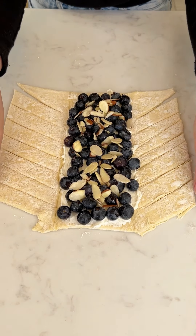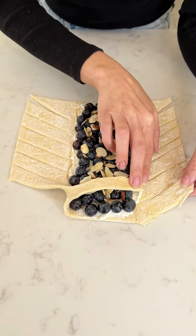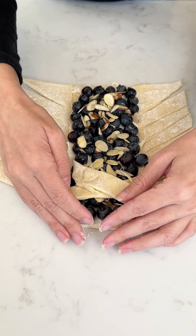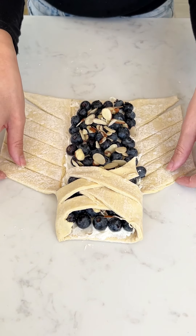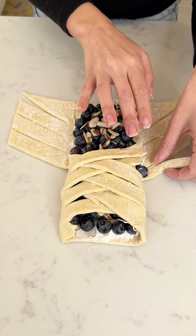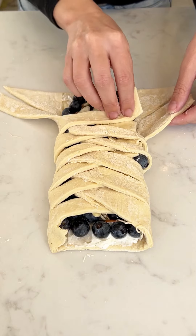This is where it gets really beautiful. You're gonna grab those slices that we cut at the beginning and we're just gonna fold them over, just like that. Don't worry, it's all gonna expand and look so pretty.